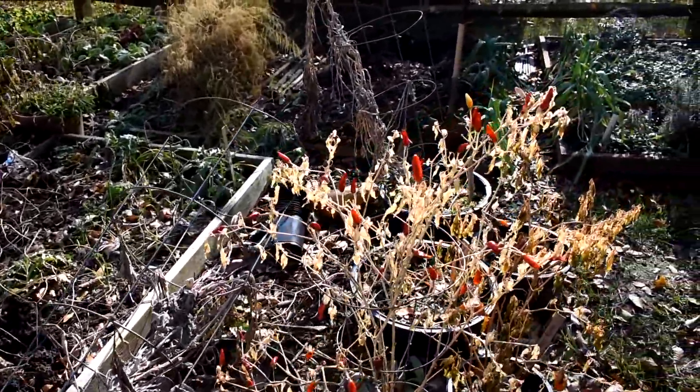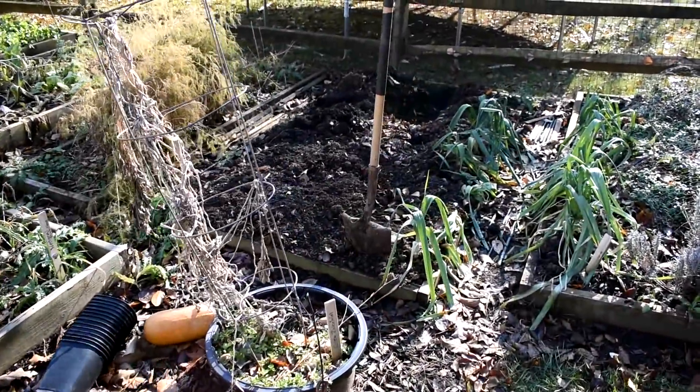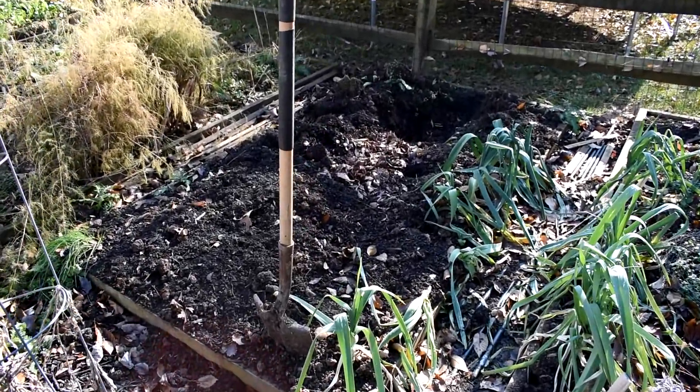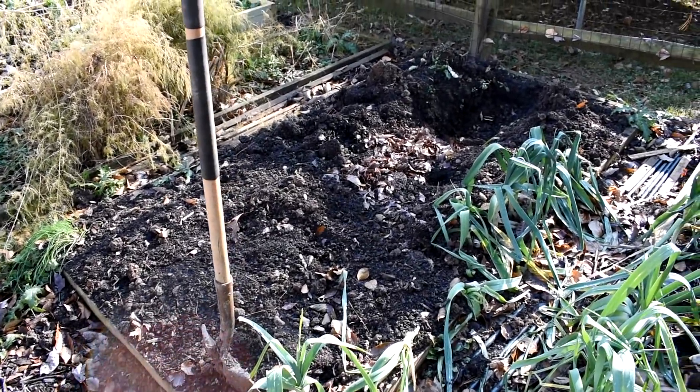I'm going to show you how I prepared this bed right here with finely chopped up leaves. Just let it sit. Come spring you can just turn it over and you're going to be able to just get right to planting. If you put in some of the work now when there's not much going on in your gardens because of winter, come spring you can just turn the ground over and get to planting.